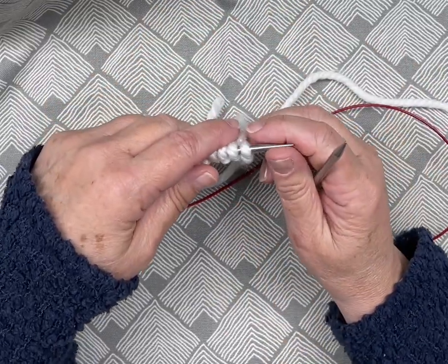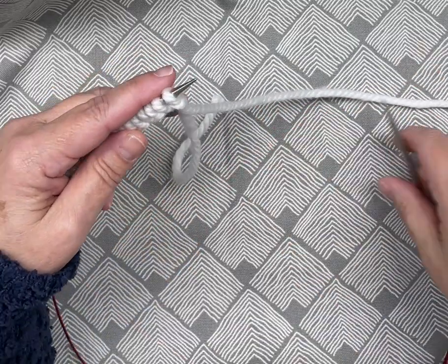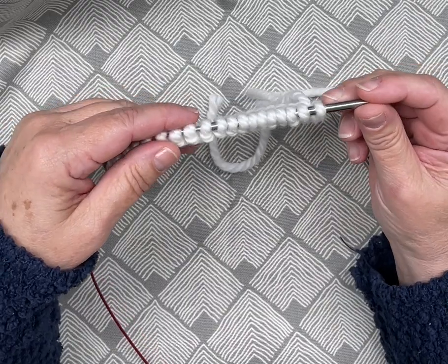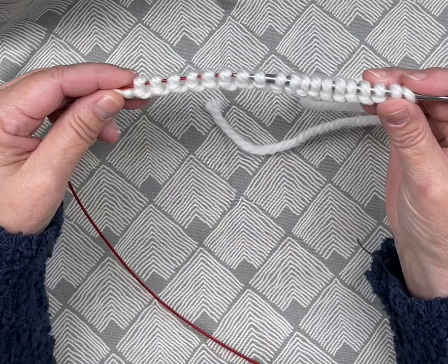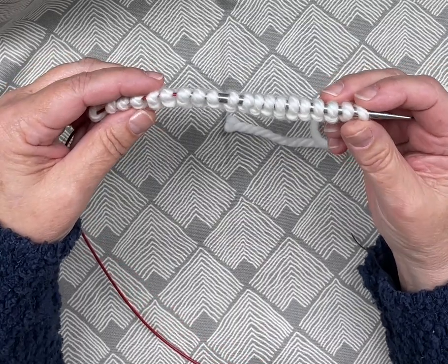Hello folks, this is Debbie from Wild and Woolly in Mount Pleasant, South Carolina. What I'd like to do today is a simple tutorial on magic loop. I have started here with only a few stitches so it doesn't take forever to get around the circle — I cast on 20 stitches.